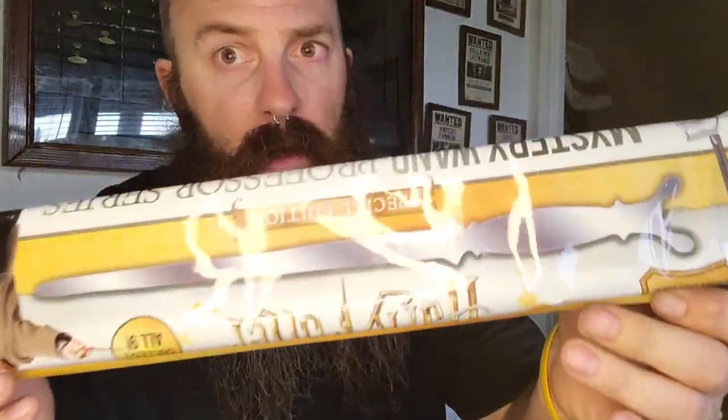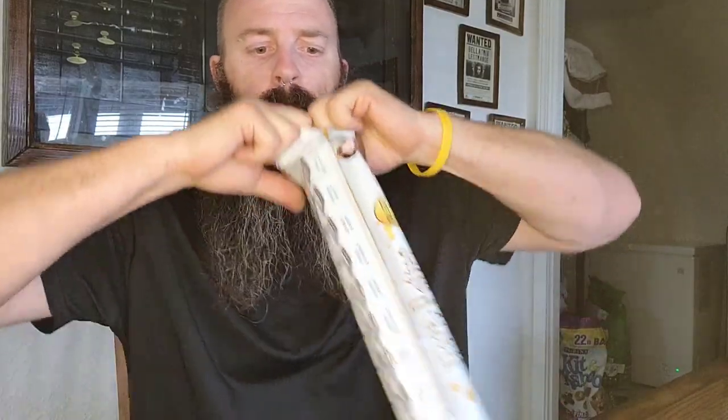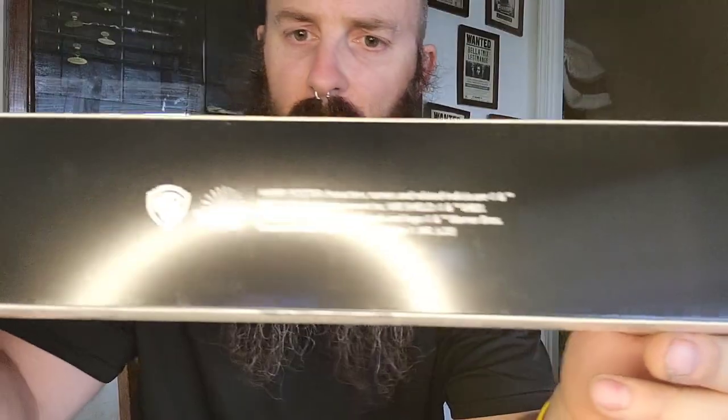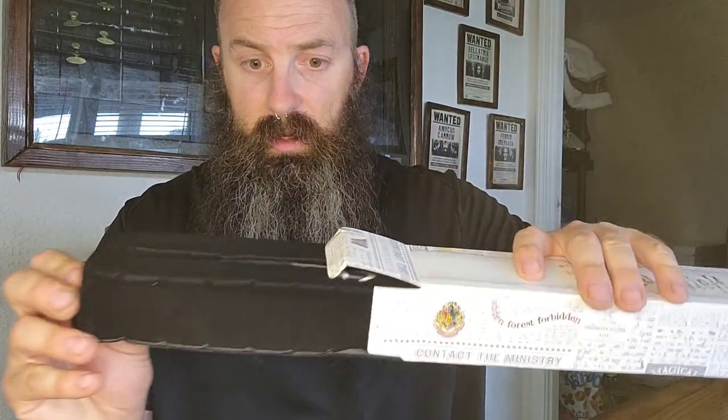So I said we have a mystery wand, so let's open it right now. Mystery wand — Wizarding World right there on the bottom. Be careful with your boxes, guys. No matter what Harry Potter product it is, try to open it without ripping it, which is the most difficult thing to do. Let's get this — and be careful, stuff falls out.